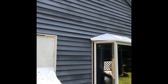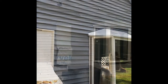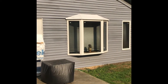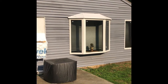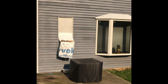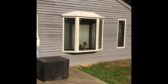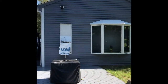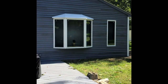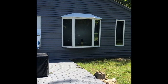Thanks for watching — comment, like, subscribe, follow, whatever you do. You can really see how much better the two coats look in the sun. I'll go back around and just hit the trim with white semi-gloss exterior paint, and that should do it. Here's the finished product — nice, fresh, looks good as new, almost looks professional. It's worth the time and effort.